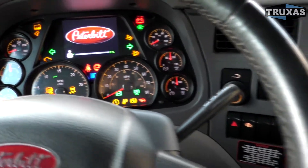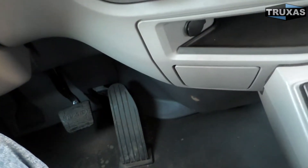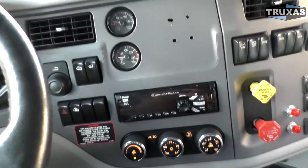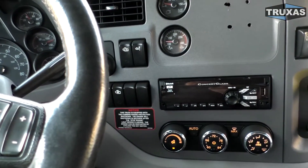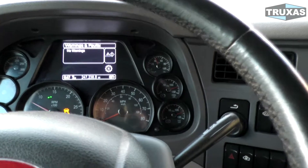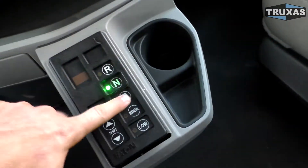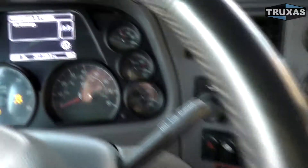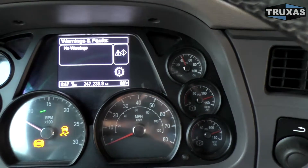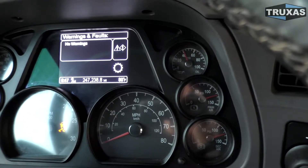Another thing that people have problems with is these transmissions require a little bit of training. You're not supposed to push the gas pedal and the brake at the same time, and a few other things. You can overheat the clutch maneuvering on a job site or trying to go up a hill. Definitely a little bit of training involved, but still very simple — push in the brake, put it in drive, and you're ready to go. One of the things to notice is you can pick which gear you're starting in, compared to the Allison.